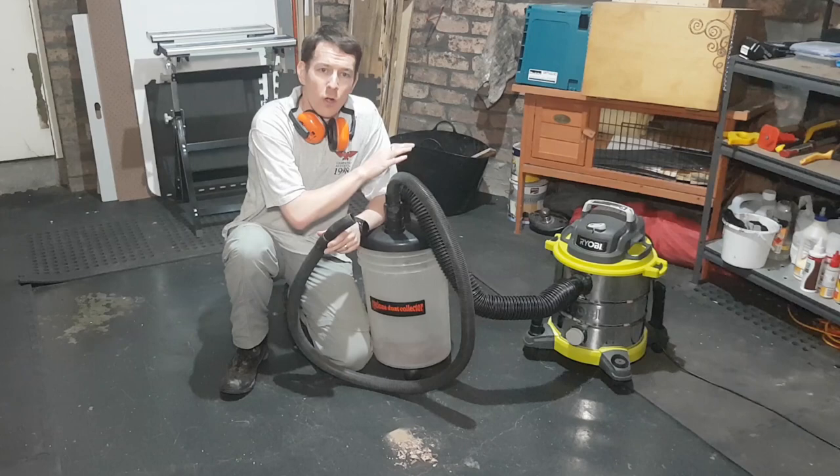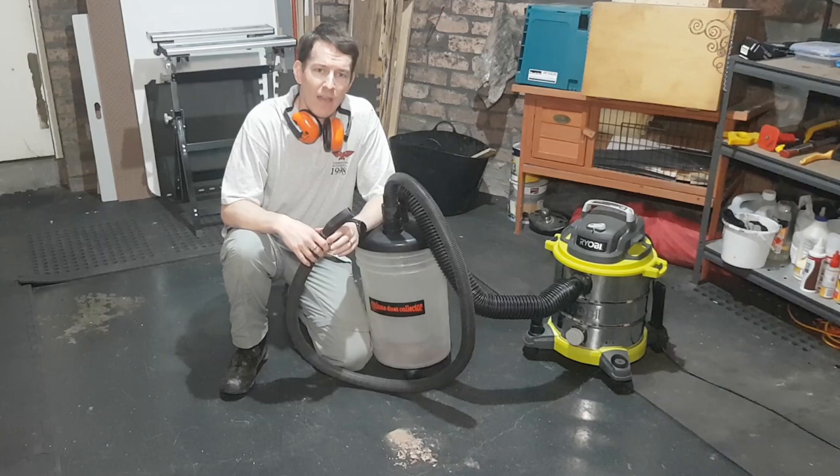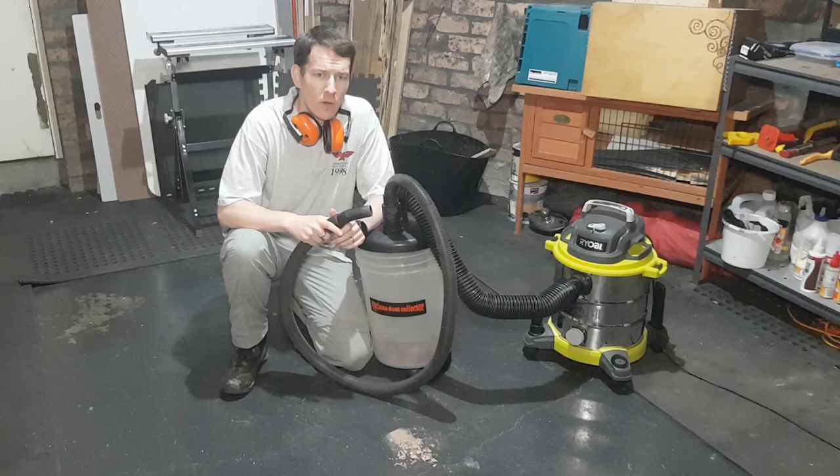I recently picked up my first cyclone separator for the Ryobi shop vac from Timbercon. It's the Sherwood one, a budget model, but it is doing the job. However, there are a few little problems I'm going to have to overcome to make it work better for the situation I have here. Let's test it out on this suspicious pile of crushed leaves and dust and see if you can figure out what I'm talking about.